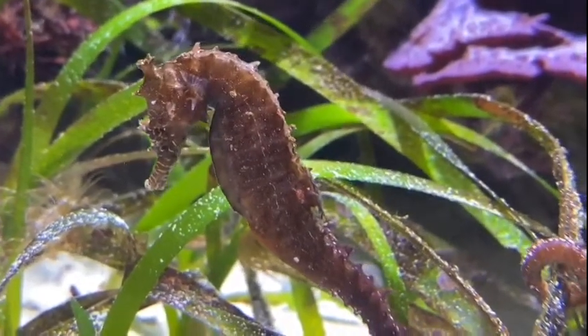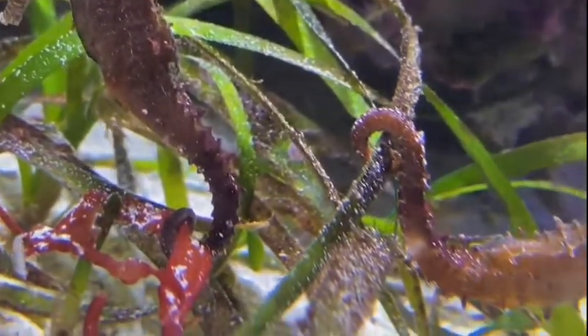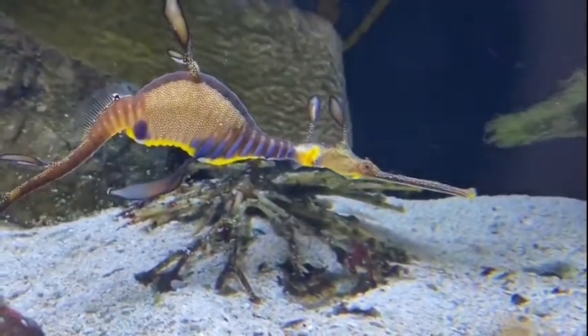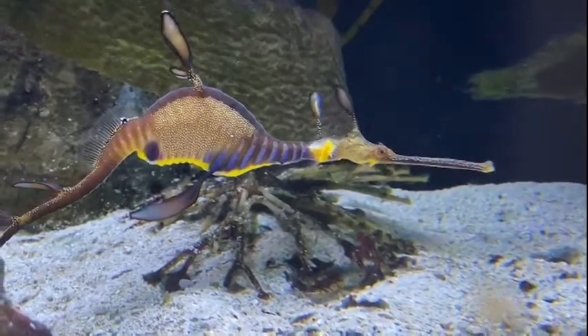I hope you guys enjoyed learning about seahorses. Now we're taking a look at the weedy sea dragons that we have here at Shedd. We have three of them — two females and one male.